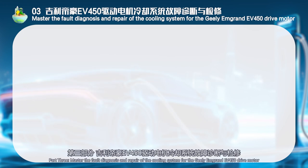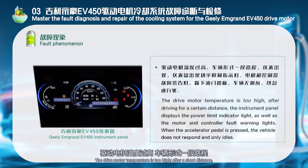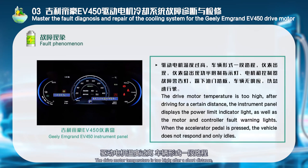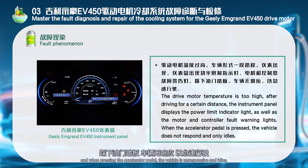Part 3: Master the fault diagnosis and repair of the cooling system for the Geely Grand EV450 drive motor. Fault phenomenon: The drive motor temperature is too high. After a short distance, the instrument panel shows the power limit indicator light, motor and controller fault warning lights. When pressing the accelerator pedal, the vehicle is unresponsive and idles.